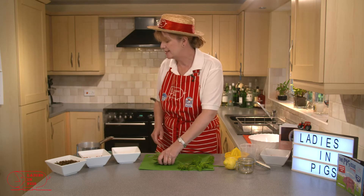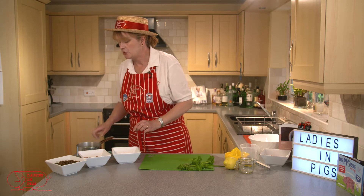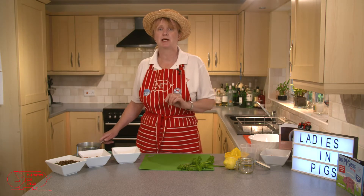The next instruction is to take our green beans, pop them into some boiling water — very carefully — and just cook them for a few minutes until they're lightly cooked.